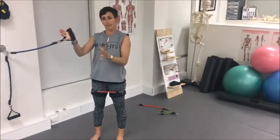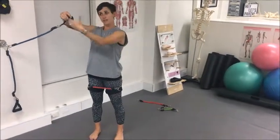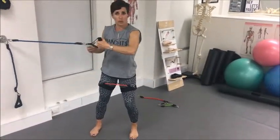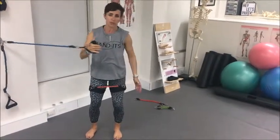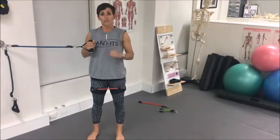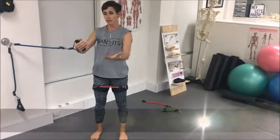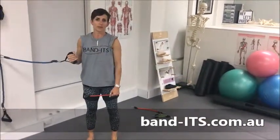It does actually make a difference which hand you have in first. If I have this hand in first, I'm going to be pulling more. If I have this hand in first, I'm going to be pushing more. So have a think when you're doing this — what does my client need more? Do they need more push-based activities or pull? You can monitor that with whichever hand goes within the straps first.